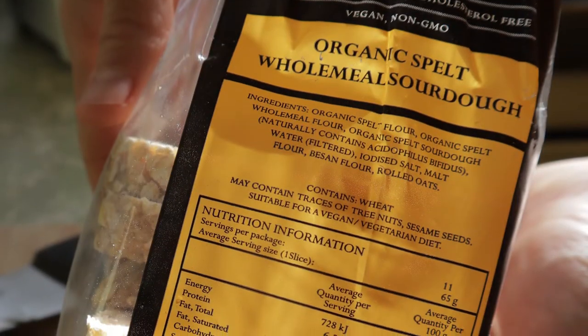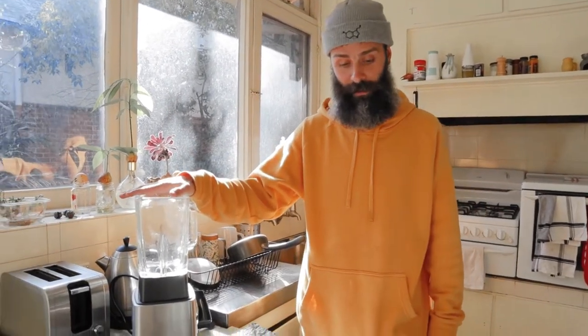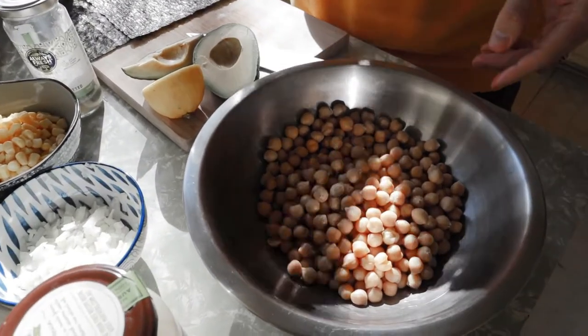Of course we will also need bread. We like to use this spelled bread — it's very clean on the ingredients, no oil. I have another recipe where I use this bread and make some flour patties; I will put a link at the end of the video. You will also need a blender and that's it.